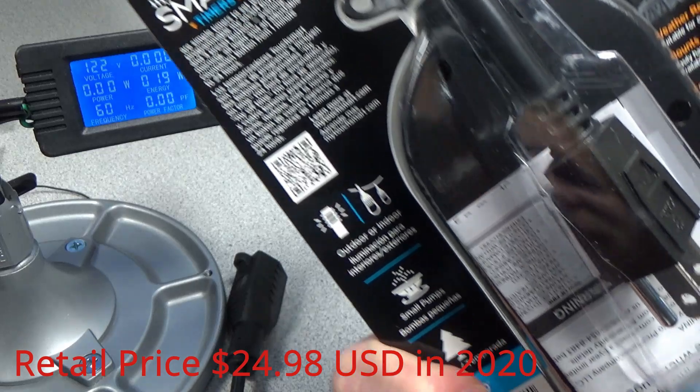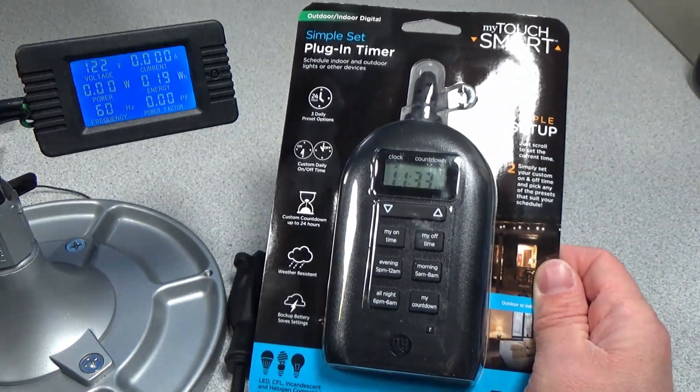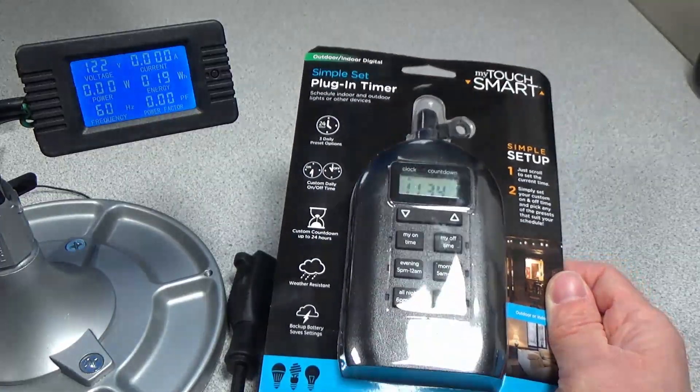I might open it up. It's got some terrible triangle screws inside — tri-tip. We'll see if we can get it apart still, and yeah, we'll just see how it works and see how much power it uses at idle. You can see it's actually got an LCD in there; it's on right now, so that means it's got an internal battery for the clock, so even if the power goes out, the battery maintains — so that's good. Let's open it up.